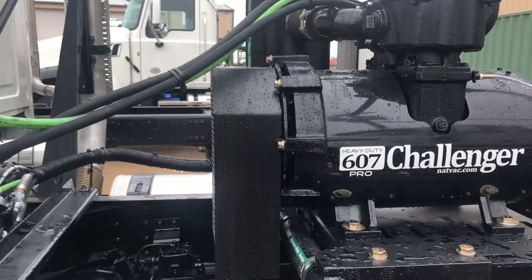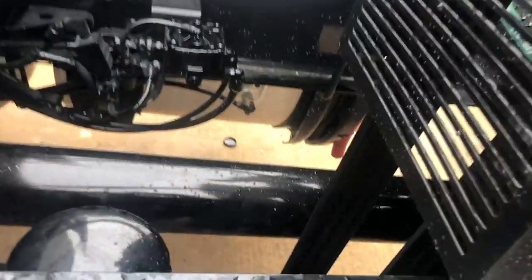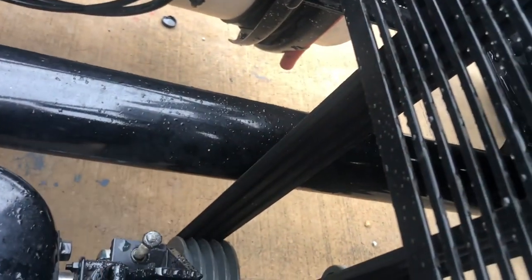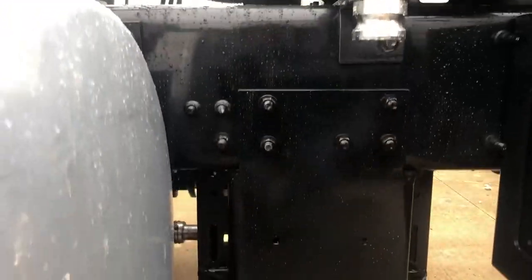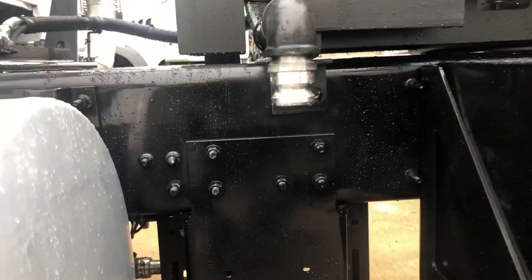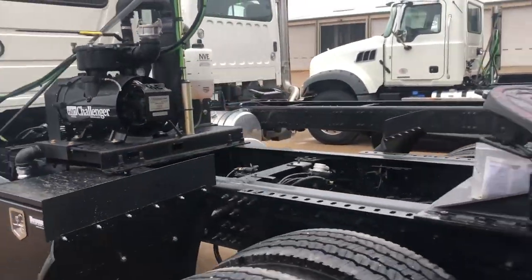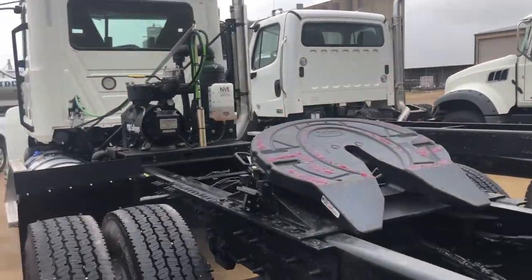If you look in the front there, you've got a belt and pulley drive. There's a lower unit that mounts to the truck frame — very simple and easy to mount. I'll go ahead and show you the other side of the truck and show the lower unit.